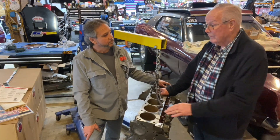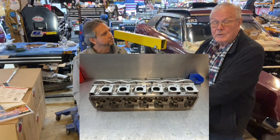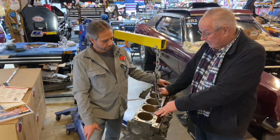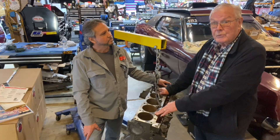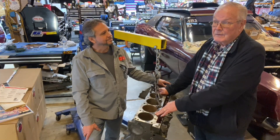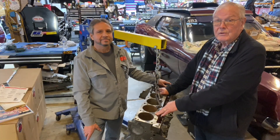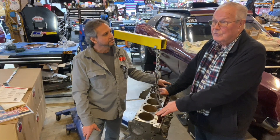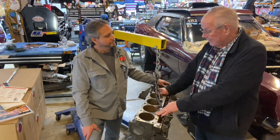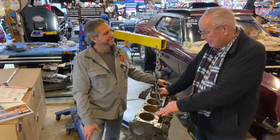We just took the head over to him and he looked at it for a second. He goes, yeah, I can do that. He says, we'll digitize it and we'll make one for you. So he made two prototype ones and it took him about four months, which was great. He also made the rocker arm stand for it. It was just a gorgeous piece. He worked with T&D on a rocker arm system for it and it all just fit like a glove. The first time we put one on a block, it looked like it grew up on it. So we were really, really happy with it.